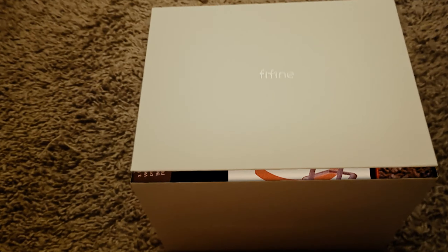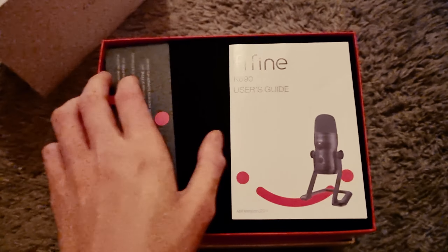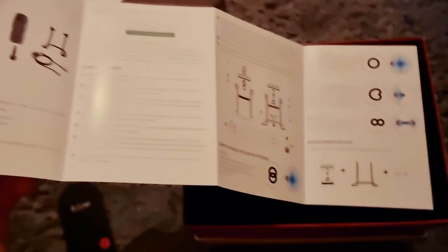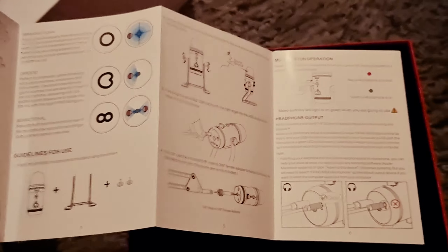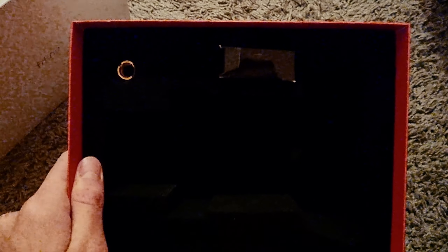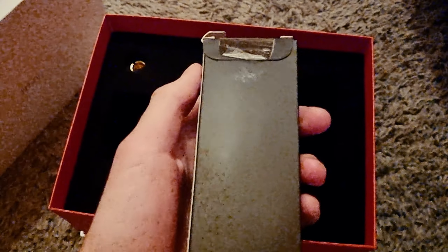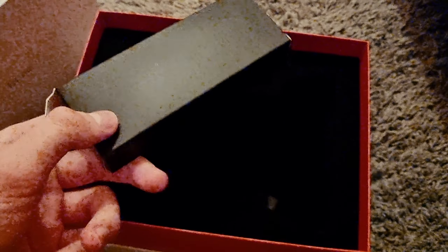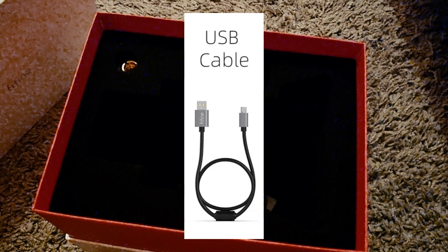Here is the box that it comes in. Once you open it, you will see the company information and the user guide that shows different microphone options, specifications, and how to connect it to your device. Then once you remove the foam cover, you will see the microphone and some other stuff, such as the type A USB cable, which is about six and a half feet long or about 190 centimeters long. Right now there is nothing inside because I already have it set up under my table, but here is an image of how it looks like.